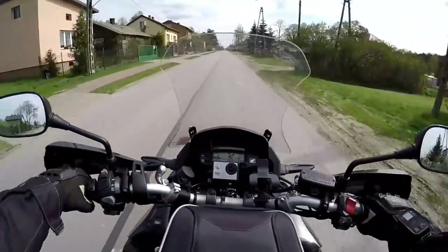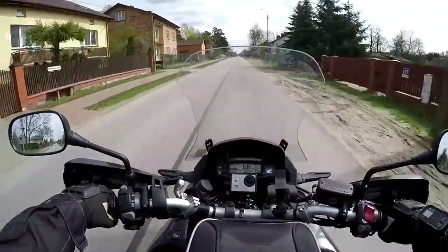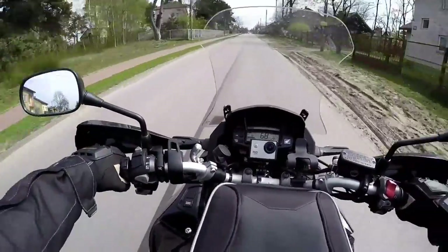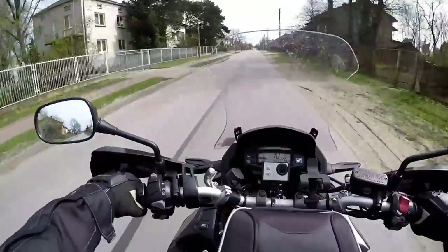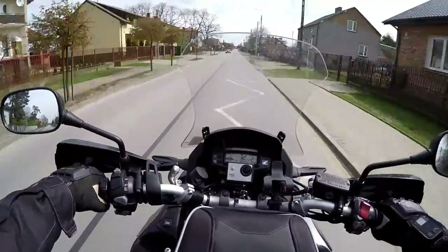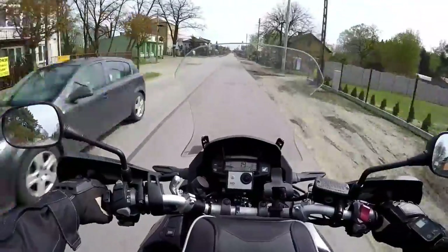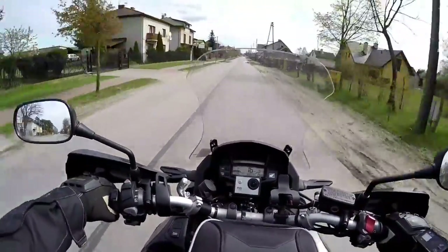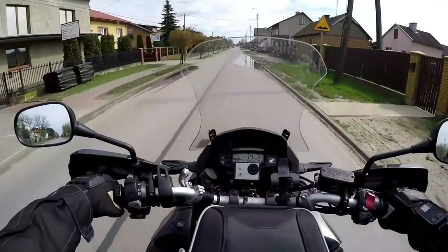Hello YouTubers, Zero to 100 here. As you can see I'm out and about again. The weather has been terrible, so to open the season here at home I've decided to go for a ride and talk to you a little bit about my new helmet that I've purchased — the Schuberth C3 Pro.